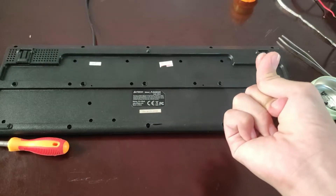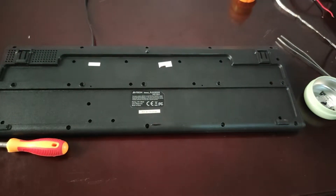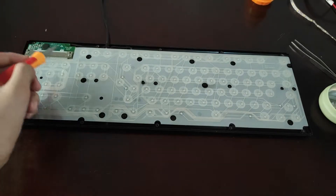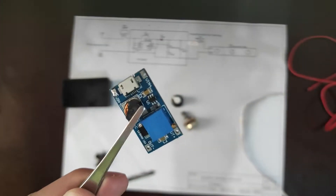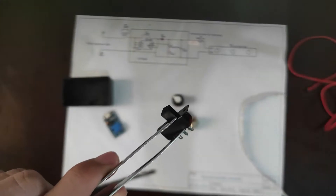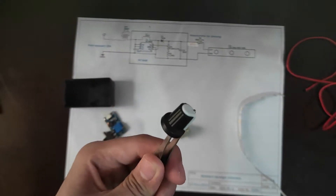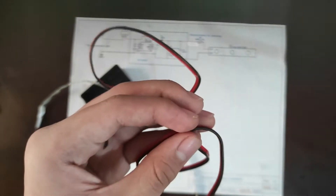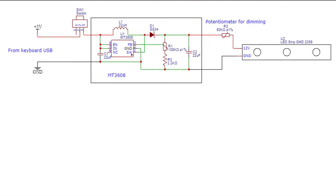First things first, familiarize yourself with your keyboard and make a plan, since not all keyboards are made the same. After familiarizing myself with the keyboard, I identified the stuff we would need: a boost converter module, a slide switch, a potentiometer knob, a potentiometer, a project case, an LED strip, and 22 AWG wires. All values are in the description.